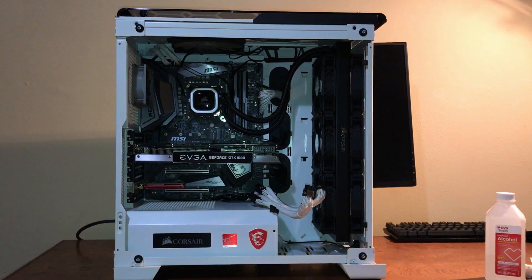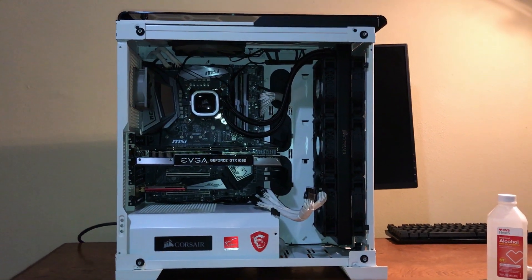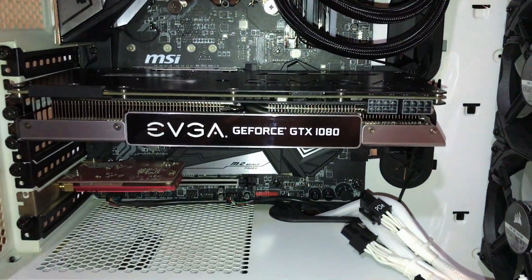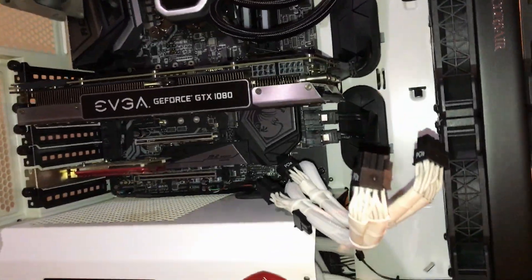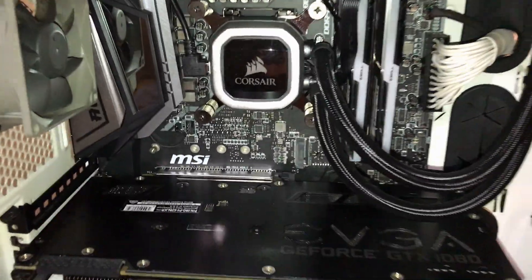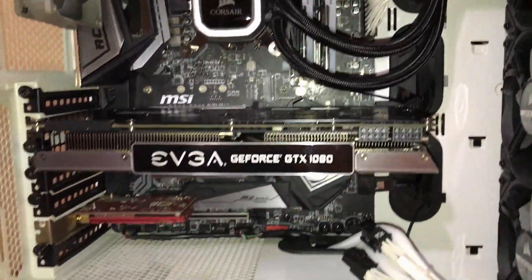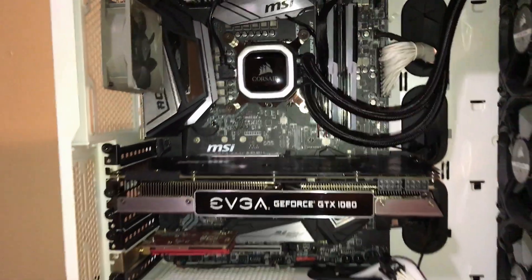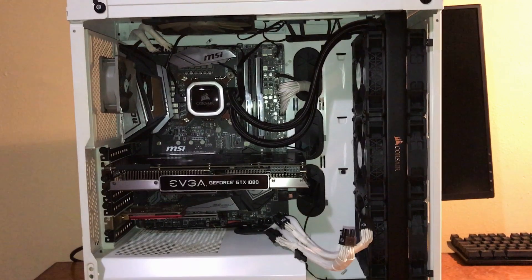I'm going to be replacing my thermal paste today on my GTX 1080 to see if I can get better temps than what I have been getting previously. This isn't going to be an instructional video on how to replace thermal paste — it's simply going to be a before and after with GTA 5 to see if the temps are better.